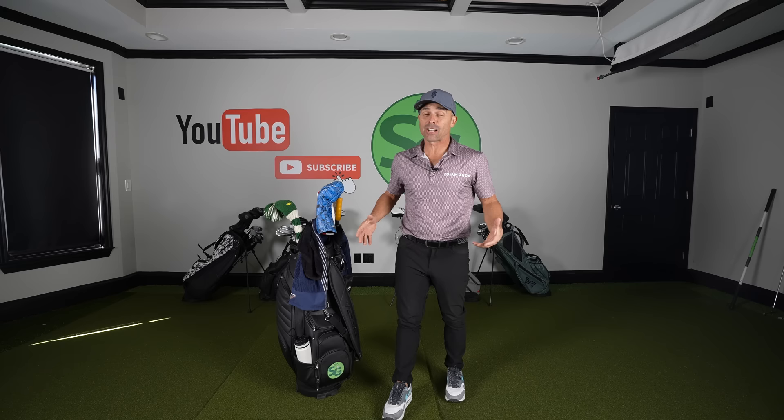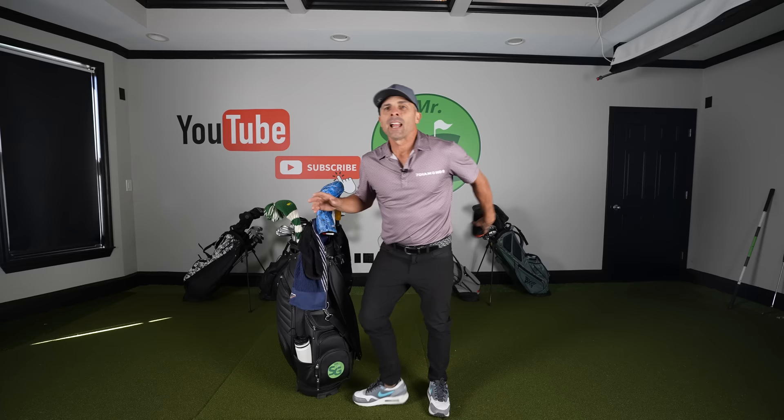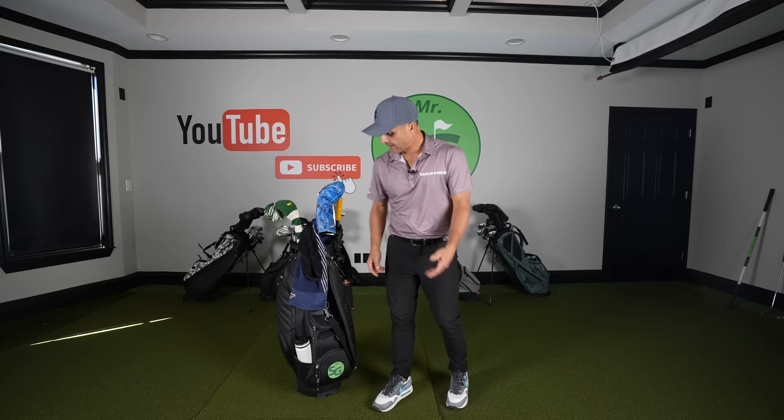It weighs about nine pounds, but we're adding a lot of stuff to make sure we're fully taken care of out there. This is controversial, but a lot of times I'll bring my speaker when I'm rocking this cart — I just clip it right there and it hangs. If you like music, there you go. I'm not worried about weight at all on this one, just worried about having a good time.